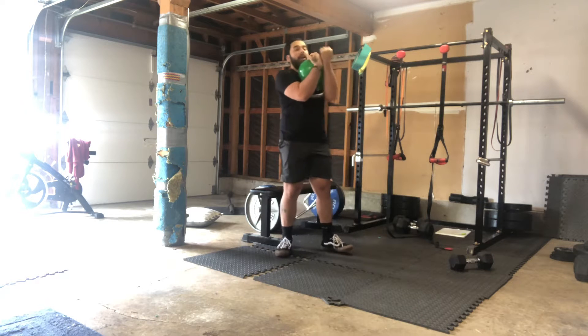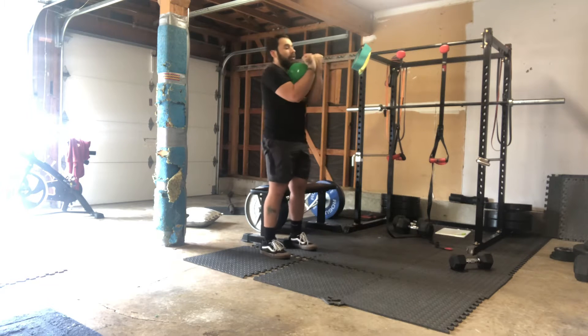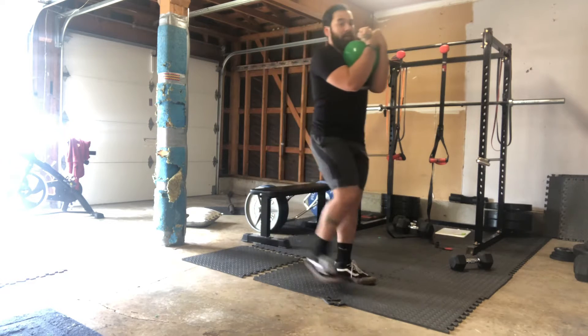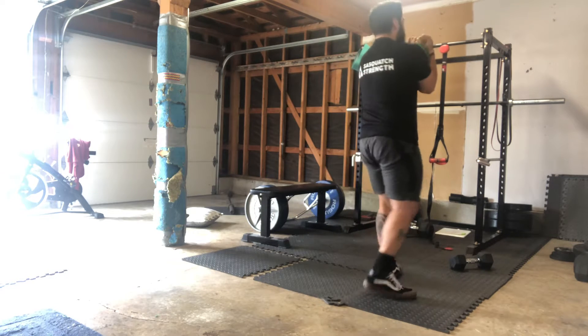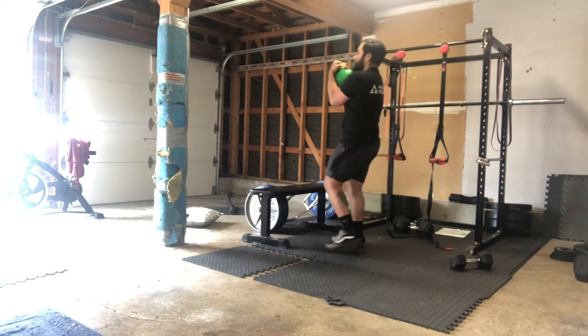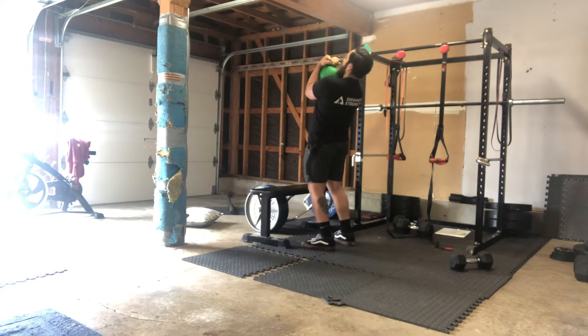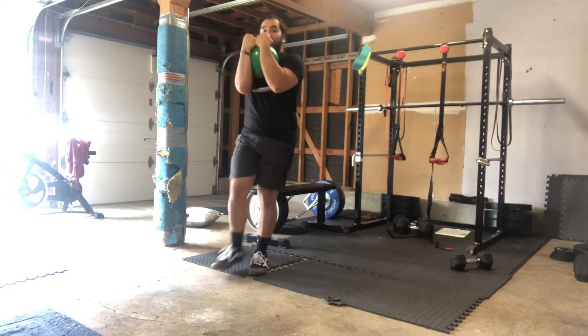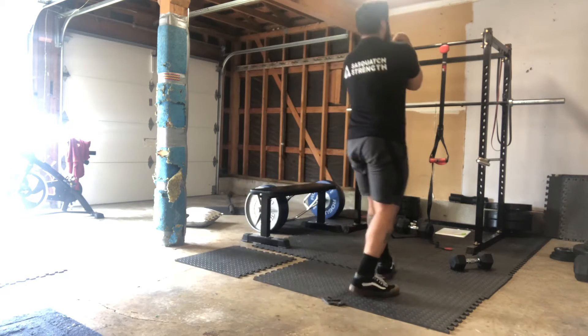We're going with the Zurcher carry. The Zurcher position should be in the crooks of your arms — you're hugging that bell nice and close. Just walk with it, you can march in place if you need to. Keep tension in the core, don't lean back, don't rest into your low back. Keep that core braced and keep the squeeze on the kettlebell.